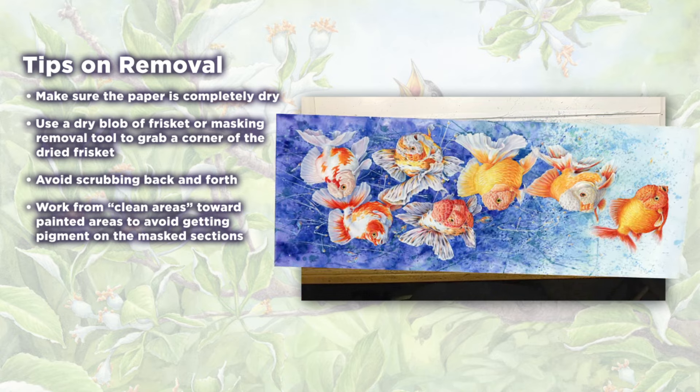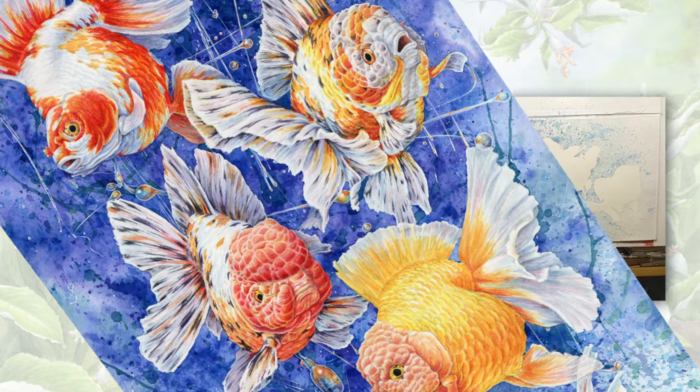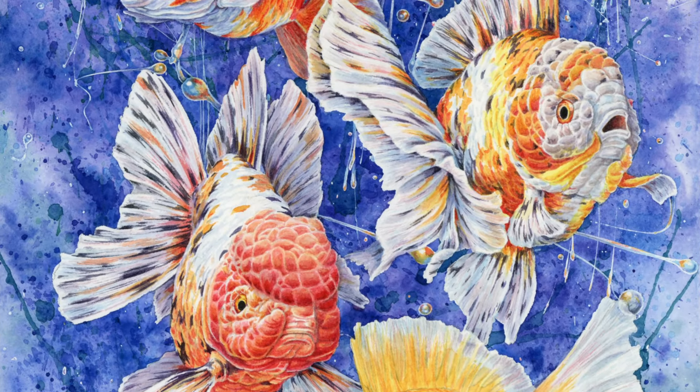Congrats! Now you're ready to paint the foreground. Really, that's all there is to it. Thanks for watching. Give liquid frisket a try and see what you think.